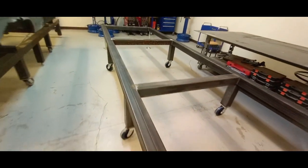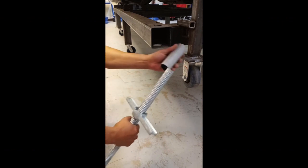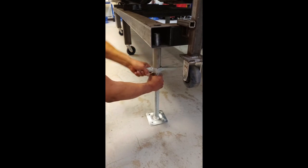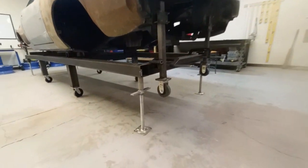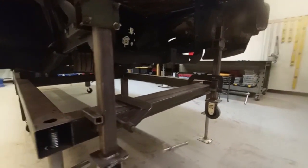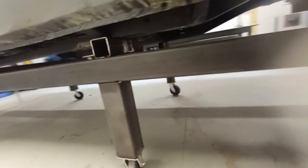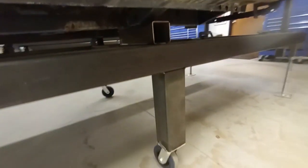And here it is assembled. Here's how the scaffolding jack works. Once a vehicle is on it, we can level out the ends. And here's a shot of all of that assembled with a vehicle actually on it. It looks like I need to come back and finish out that outside stanchion there with a weld.